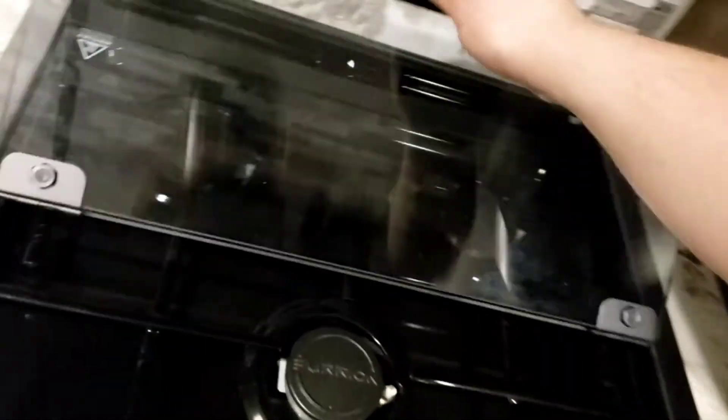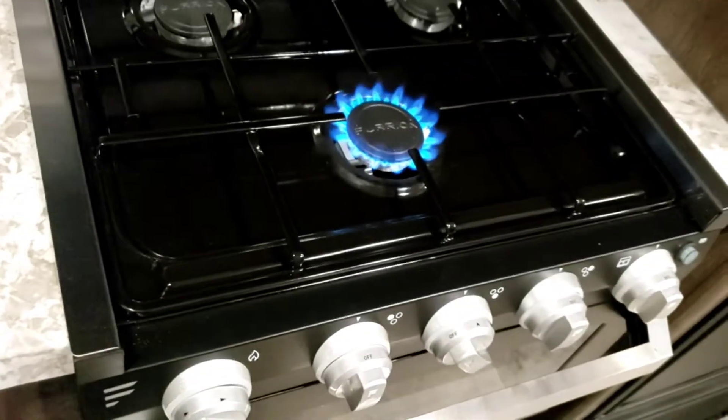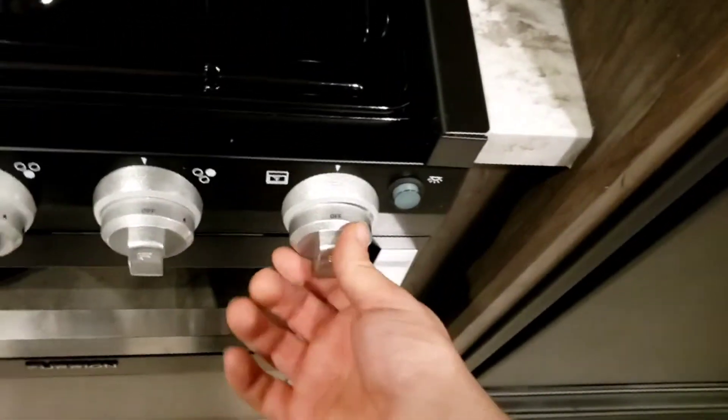Fan and light above the cooktop — remember if you're going to run this fan, make sure that exterior flap is open. Cooktop is super simple: fold it up, turn the knob to the flame symbol, then twist the sparker to light it.